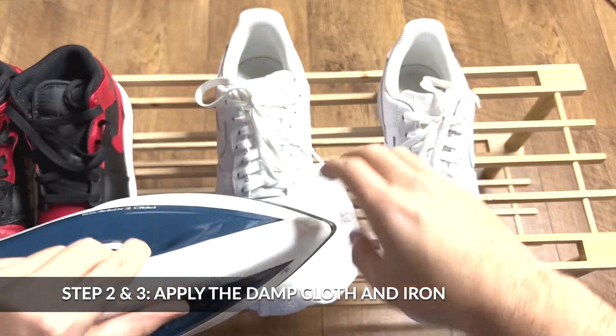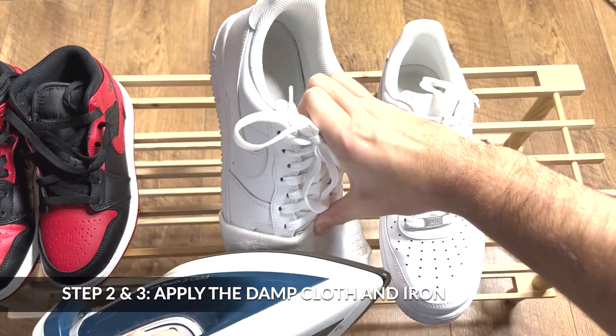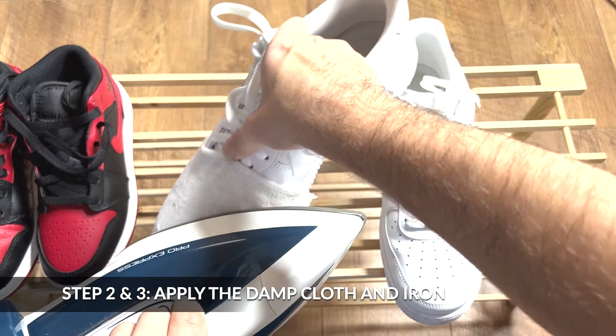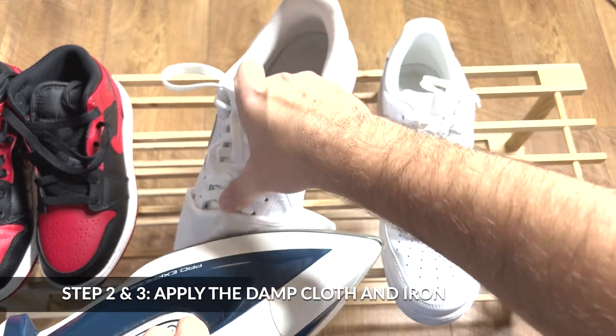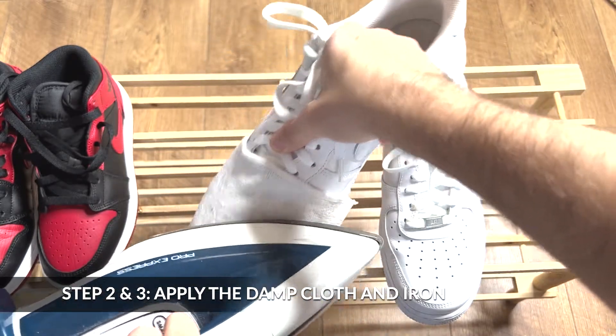Step 2 and 3 are joint. Step 2 involves placing the damp thin cloth on top of the affected area, making sure it is in place and won't move. Step 3 requires you to apply the iron to the area the damp cloth is on for 15 seconds, going in a circular motion.